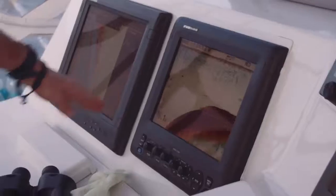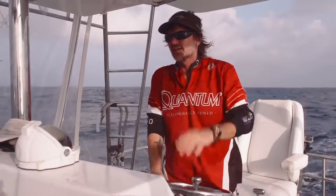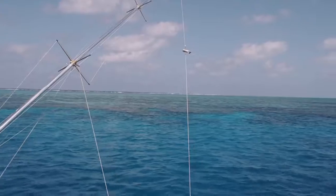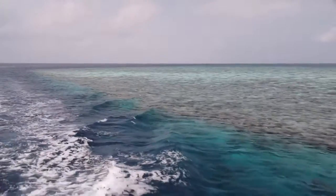They come up and hit that edge and hang along it. There are no fences — you can find them anywhere. Go out wide on lures or in along the edge on lures; there's no real rule as to where they're going to hang. But the majority of the time it's right along that reef edge, and they just love it there.